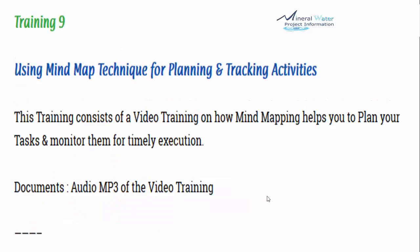Training number 9 is using the mind map technique for planning and tracking activities. Once your whole planning is done, it is recommended that you use a mind map to help track activities and conduct them on time. This will help you plan your tasks and monitor execution on time.